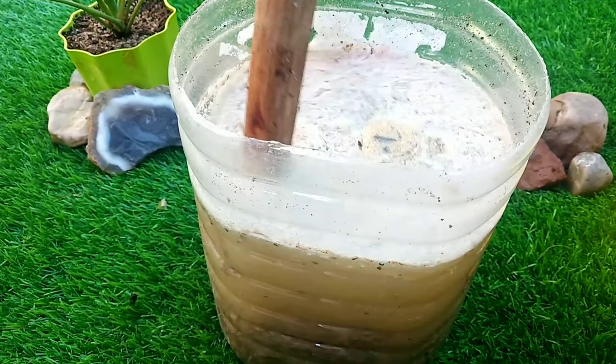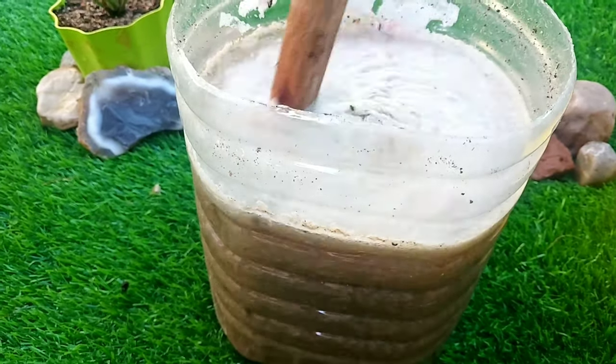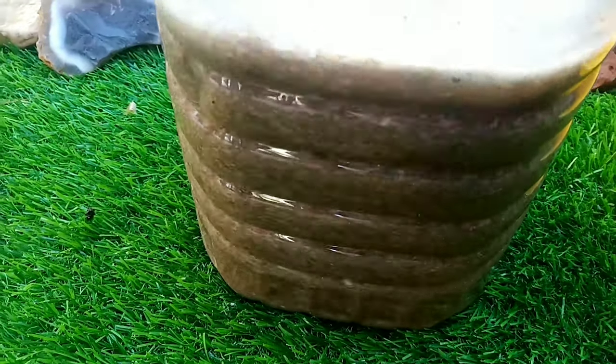So friends, this was the detail for making a useful organic liquid fertilizer for our plants. I hope this information will help you, and for any further queries and suggestions, please write to us in the comment section and we will try to answer you soon. Thank you and have a nice day.